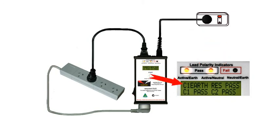The top line of the display tells us that the earth resistance is less than 1 ohm, so we have a Class 1 earth resistance pass.